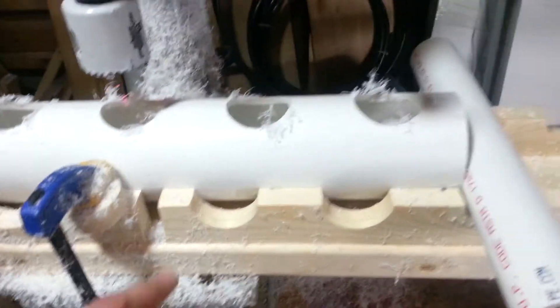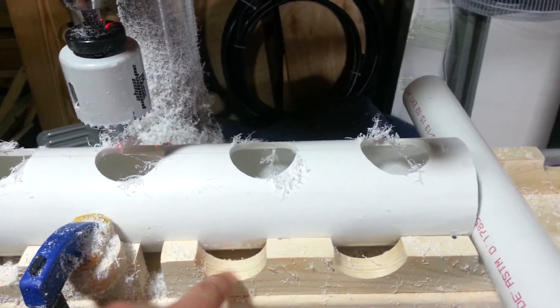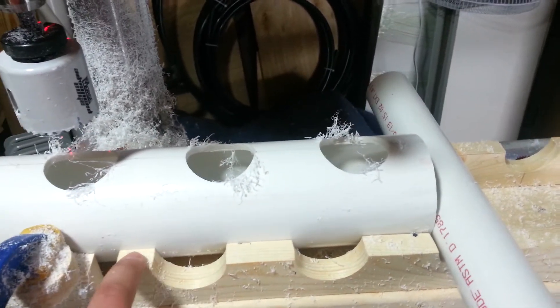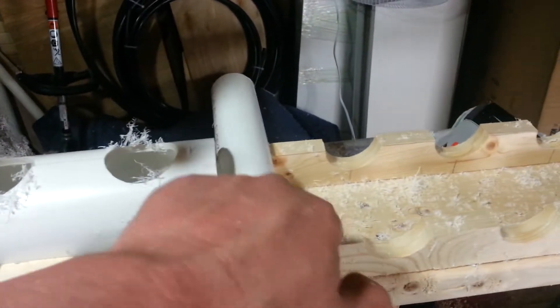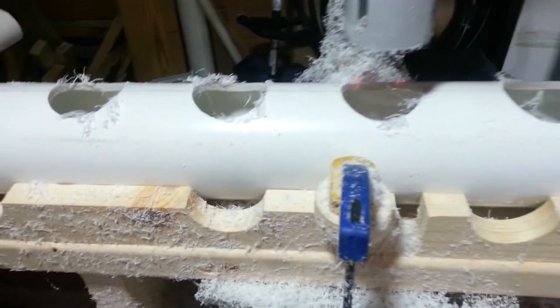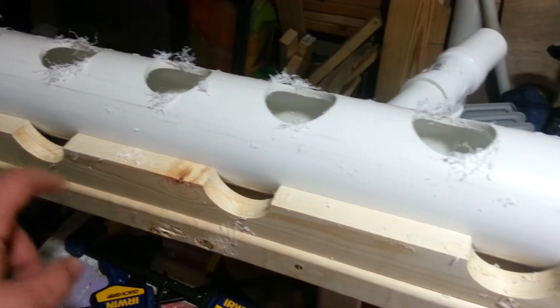What I did was take a 10-foot piece of 1x4, put it on my drill press, marked out each of the holes and the center of the pipe, drilled each of the holes, and then cut it in half on my table saw. I did that again on this side — these are 7-inch spacing, just so that I'm ready for doing the grow-out.